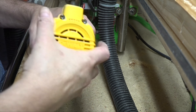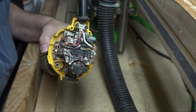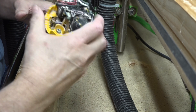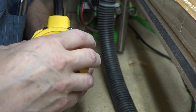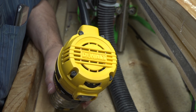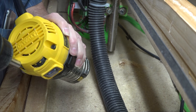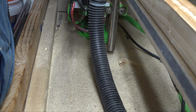Pop the lid back on. Of course make sure you get the strain relief back in here — that just slides on the power cord. Get in there. There we go. Then we'll just tighten them up a little bit, not too tight. We'll pop this back in the CNC machine, just like that.